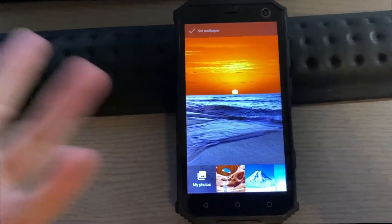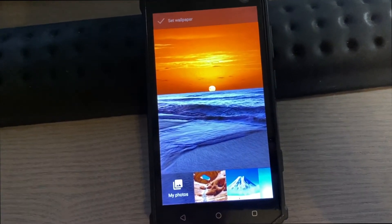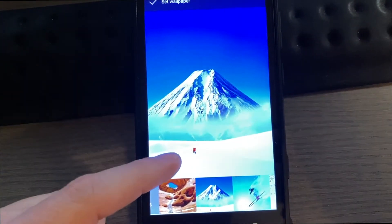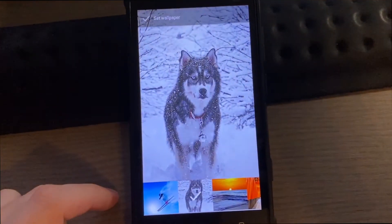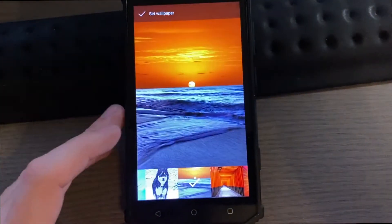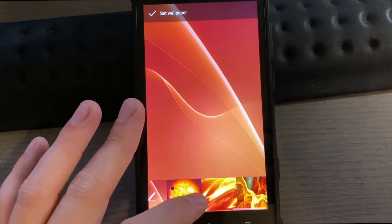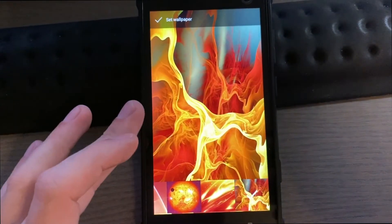One thing I really enjoy doing with different phones is seeing what wallpapers they include. Let's go through them quickly. There are a couple here and they're definitely outdoorsy pictures — there's a mountain, someone skiing, another person skiing off a mountain, a husky dog who looks like he has a little attitude in the snow, the one I'm currently using, a bright sunblast, literally the sun, and then one more.